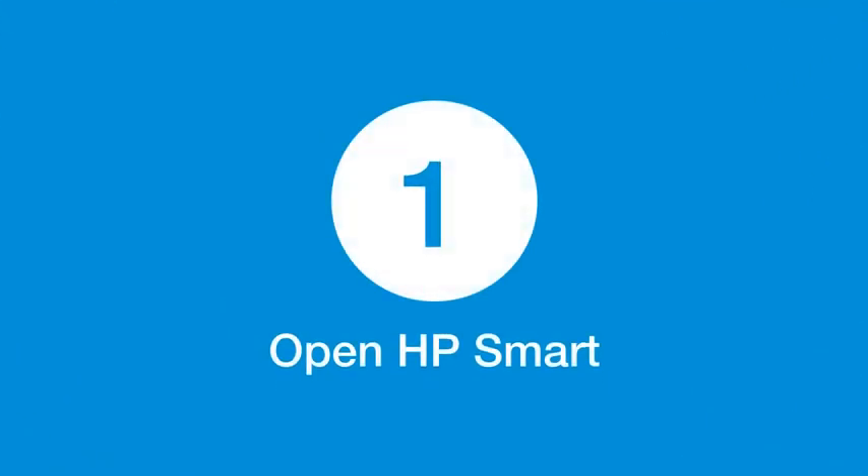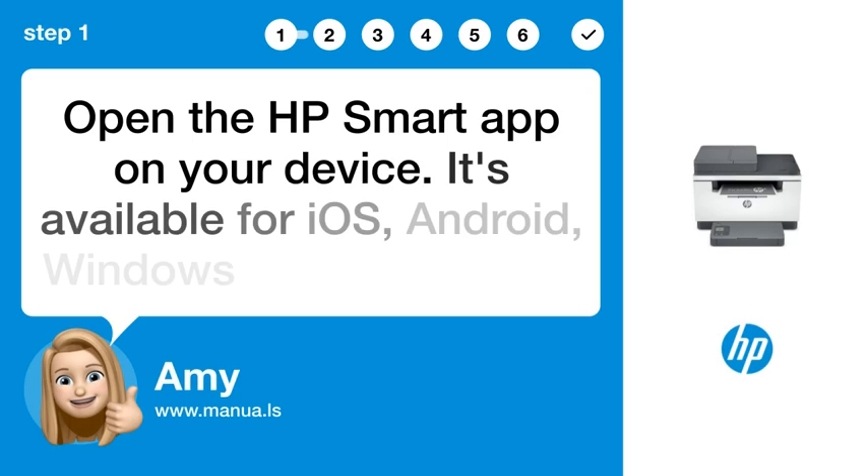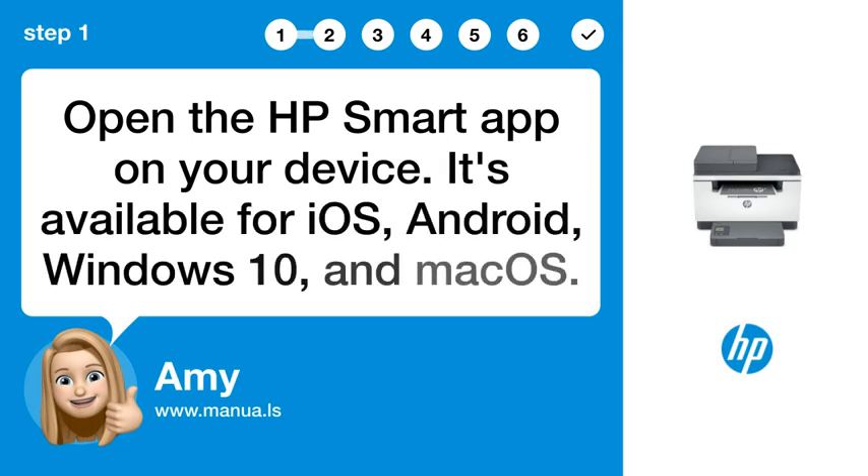Step 1: Open HP Smart. Open the HP Smart app on your device. It's available for iOS, Android, Windows 10, and MacOS.